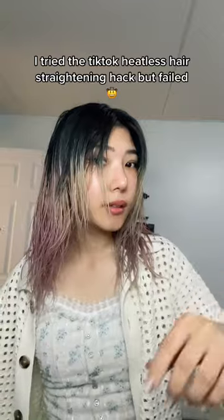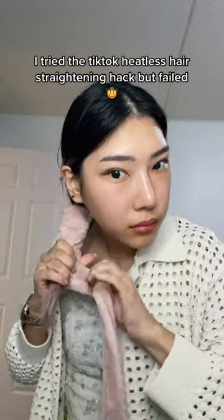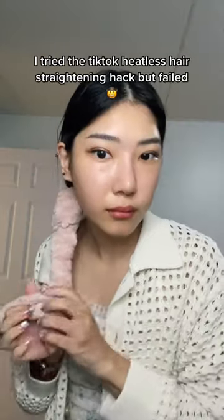I just saw this hack on TikTok where you're supposed to heatlessly straighten your hair with a bathrobe tie or some kind of fabric — you just roll it down and then roll it back up.